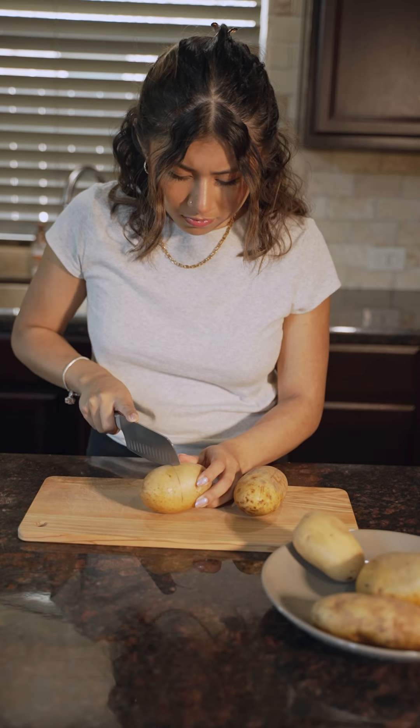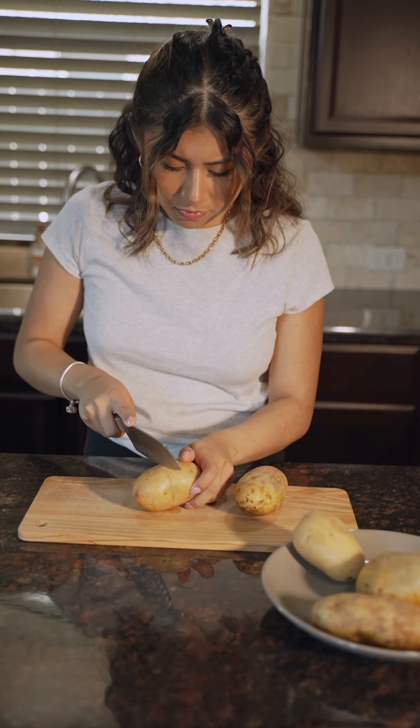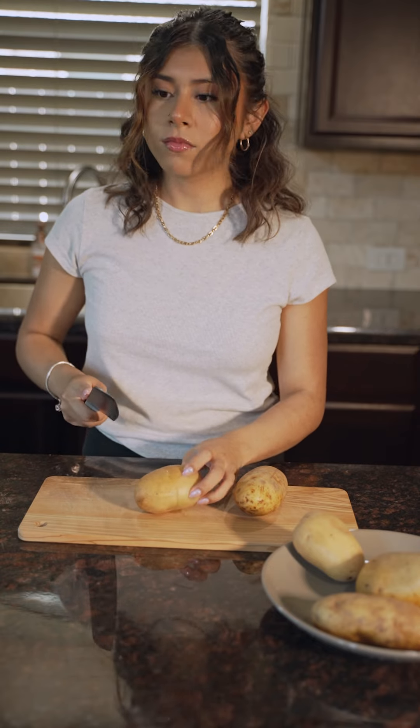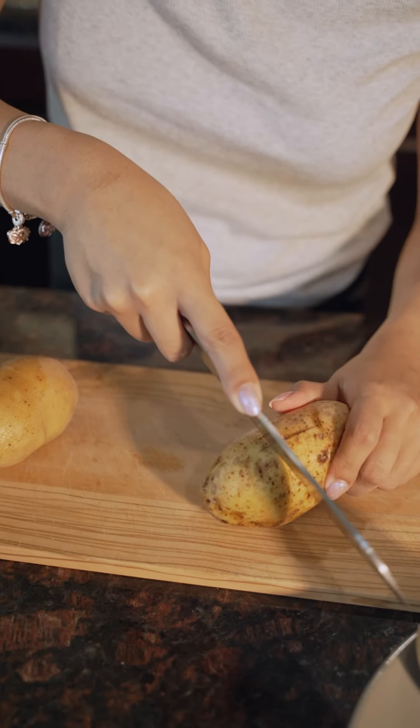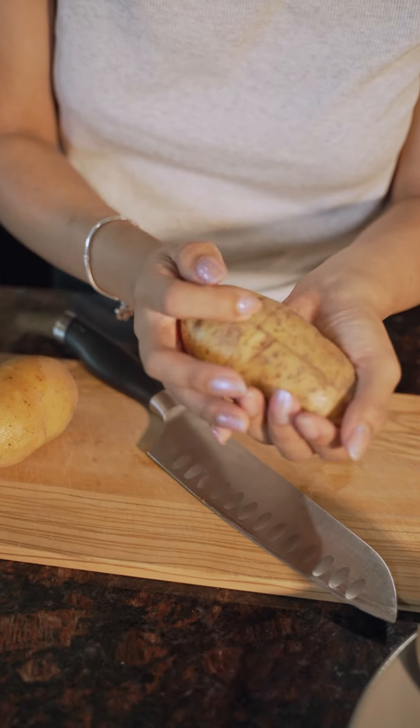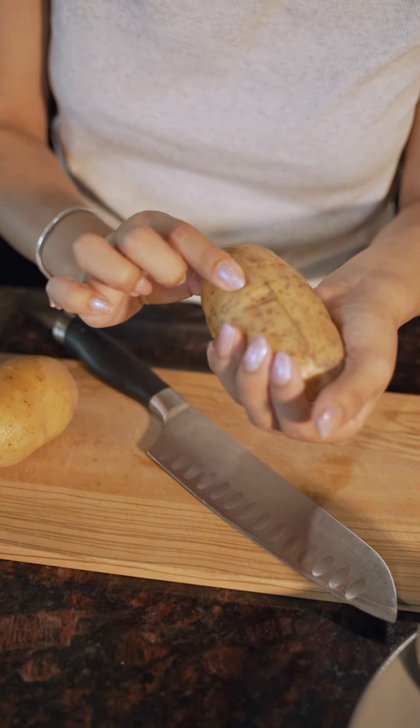So as I mentioned, we are going to be trying a potato peeling hack. I've already tried this hack and it didn't work well the first time, but we're going to try it again. For the prep work for this one, all you got to do is score a line around the potato. Do not cut through the potato — you just want to slice it to create a thin line around the skin.